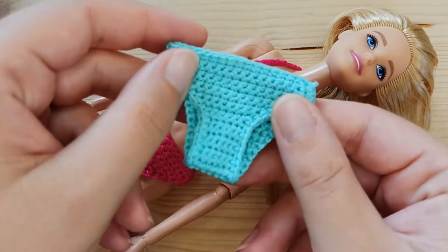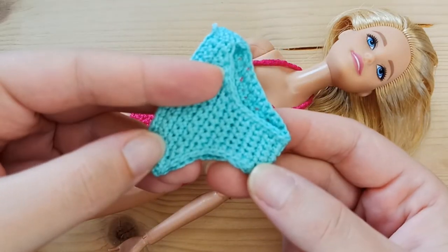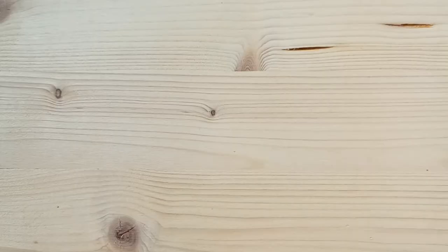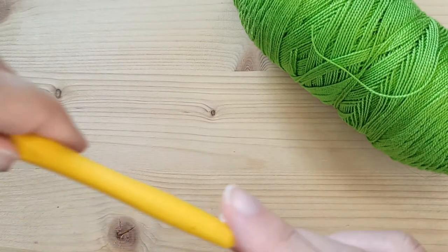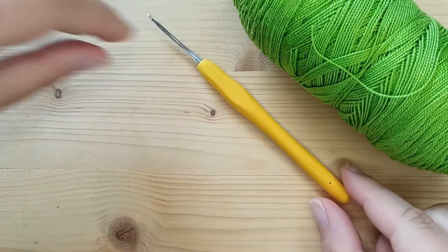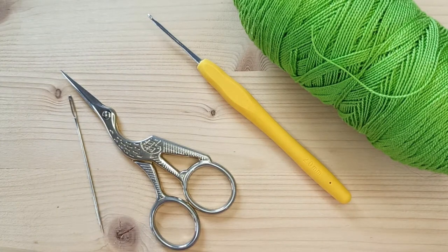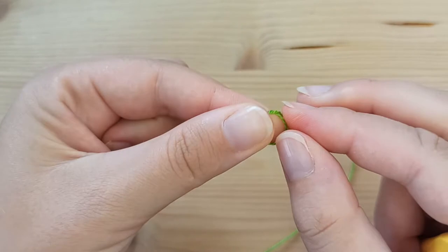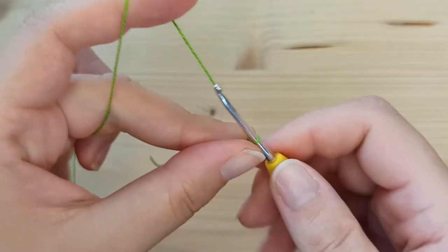In this video I will show you how to make this basic bikini bottom for your doll. To make it you will need lace cotton yarn, a 2mm crochet hook, scissors and needle. Start by making a slip knot and chain 17.